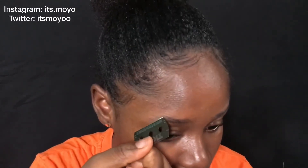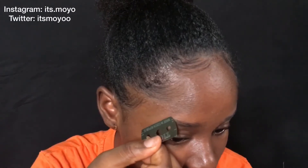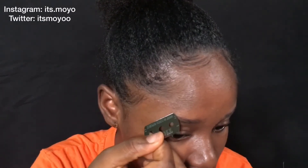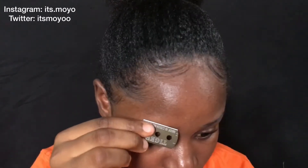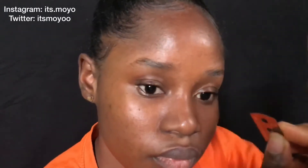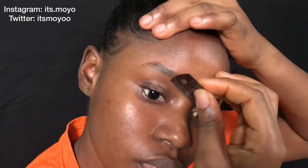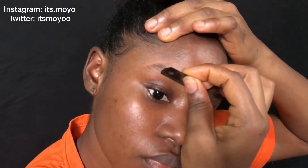Now I'm just using a blade to take off the excess hairs that I don't want. I can actually skip this step — I'm just doing it so you guys can see. I'm going to start from the top of my eyebrow and just take off little hairs. This actually needs practice; the more you practice the better you get. Just know how you want your eyebrow to be and take your time removing hairs from the parts you don't want visible.